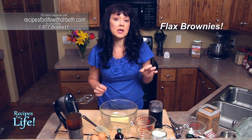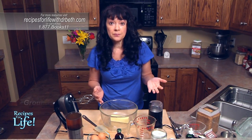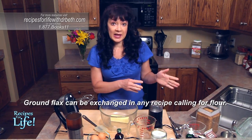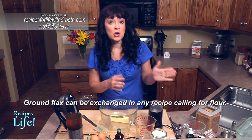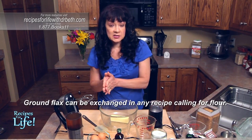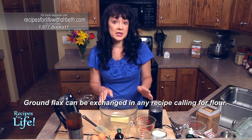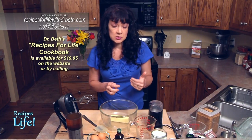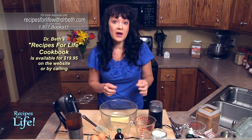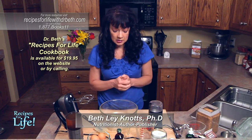For our brownies, we're taking a basic brownie recipe that would typically use regular flour, and we're substituting the flour with ground flax. You can do that with a lot of recipes. I recommend that the first time you try it, you start with half flax and half your regular flour. If that works great, the next time you could try 100% flax instead. If the batter gets too thick, simply add a little bit of extra water, because there is so much fiber in the flax that it really absorbs the water and can make it very thick.